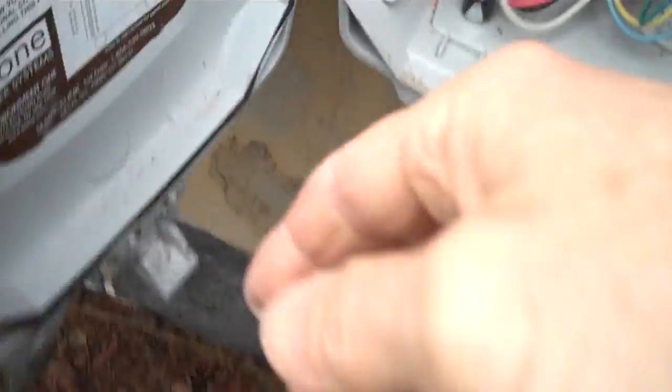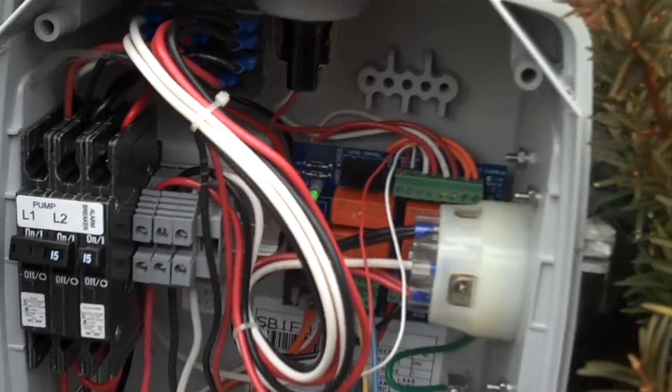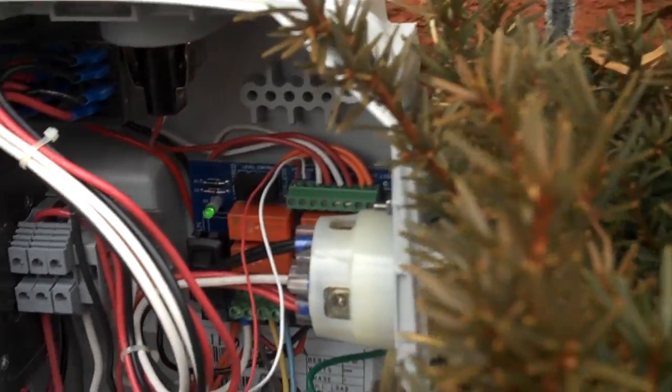Okay, underneath we can see the run light is on, and that's not great. We do have a remote sentry and it is wired properly, so they should have gotten an alarm inside. The L1 and L2 seem to be wired up properly.